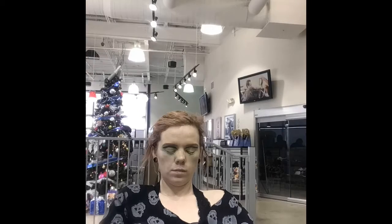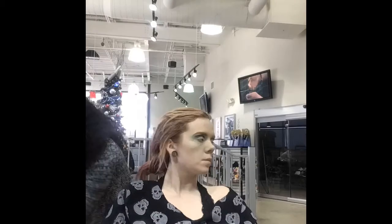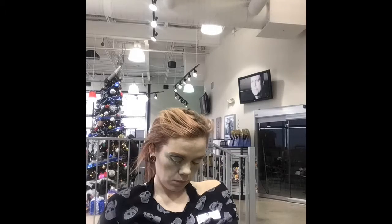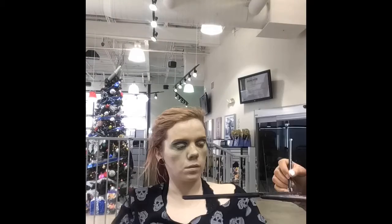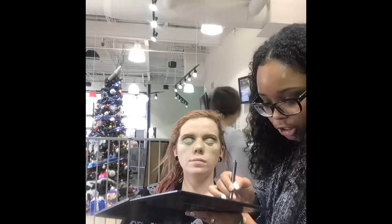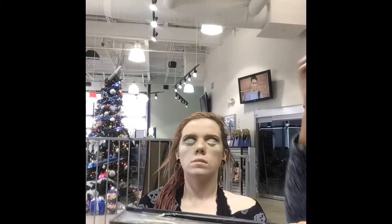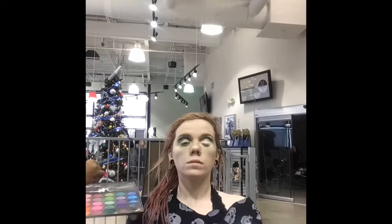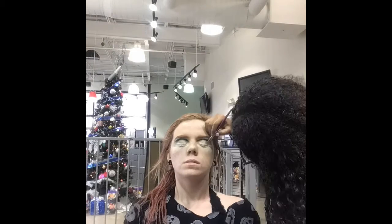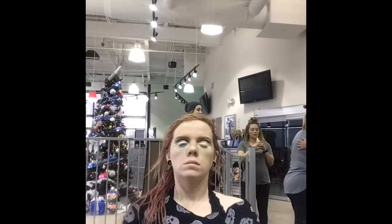My first approach at the candy cane wing was mixing some white eyeshadow with some lip gloss. The consistency was great and it went on her lid great. Right here you're gonna see me start to make the white wing — everything was really, really pretty — but when she would open her eyes it would transfer up onto her other eyeshadow and it was just a gunky mess.